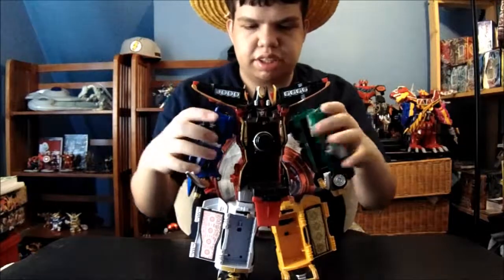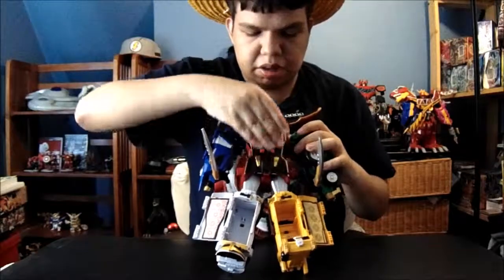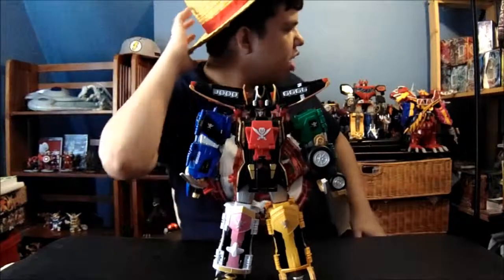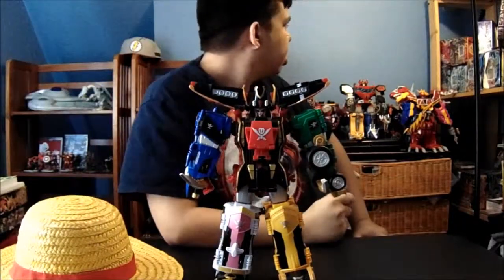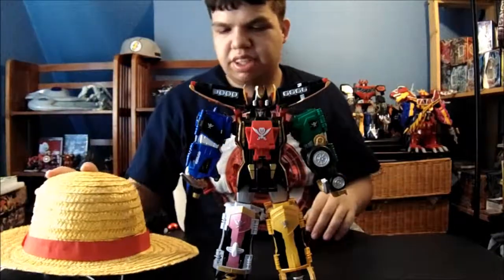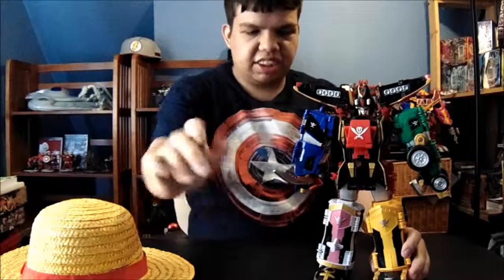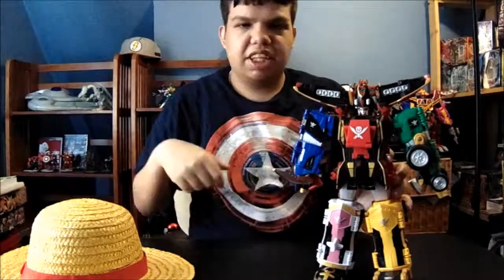That looks pretty cool. I don't have the lion. I'm behind on every Zord part. The only one that I almost completed at the moment is the Boken Megalord. That's a One Piece — I had a One Piece hat for this review. But it was fun. So I give it five flags. Hope I said that right. Thanks for watching. Keep playing with toys, and have a good week.